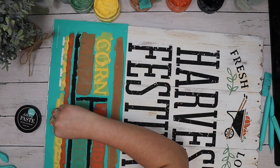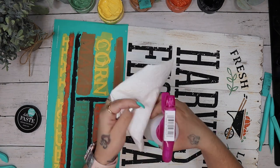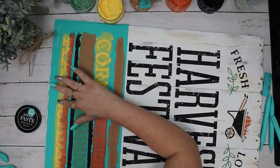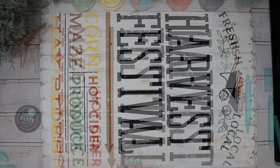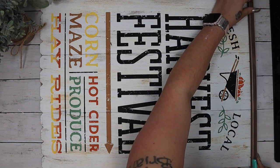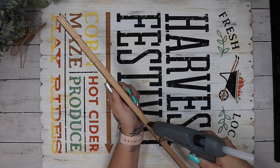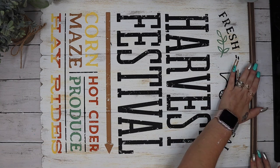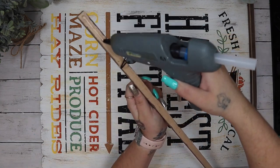To get an ombré effect with Chalk Couture it's so easy. Put your first color halfway down, then put your second color the rest of the way, then spray your finger with a little bit of water and go in circular motions all the way down. If it gets a little bit dry, wipe your finger off on a paper towel or baby wipe, spray it again, and repeat. Once I peel back my transfer I am so excited and happy to see my design.